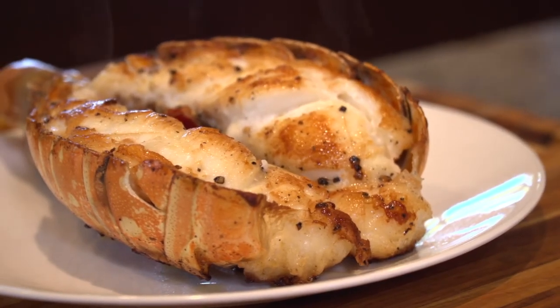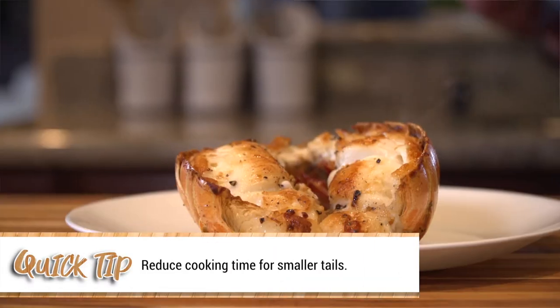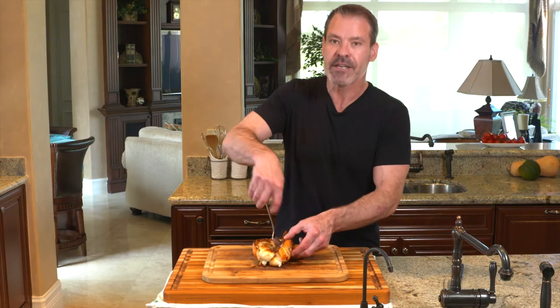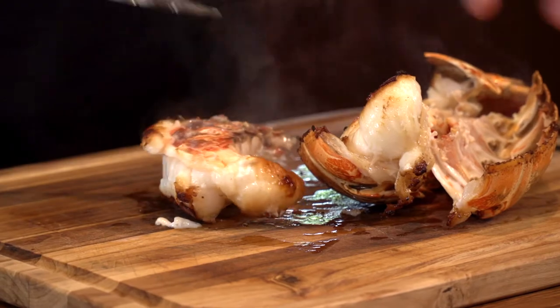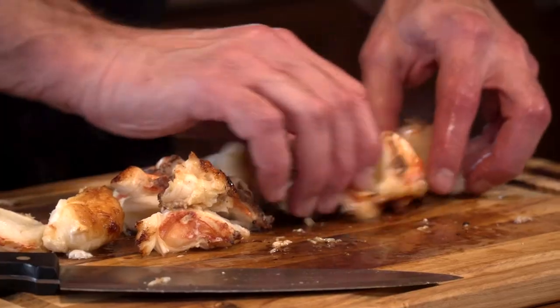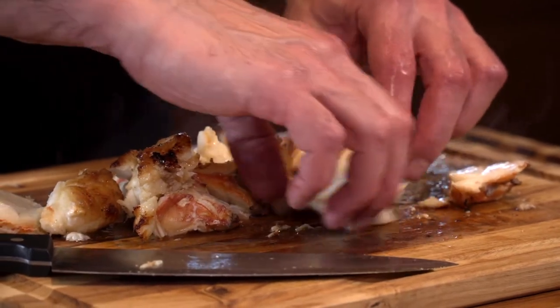This one pound lobster tail has cooked for a total of about 10 minutes on high — and remember, we started with a cold pan. Let's take it out of the shell and see how we did. I can tell just by looking at it, that is perfect.